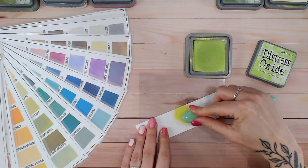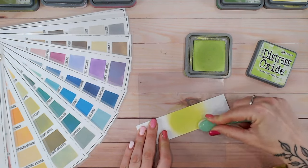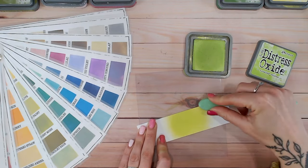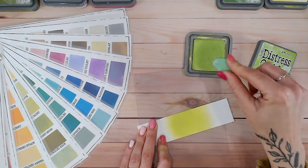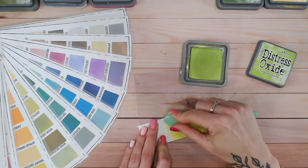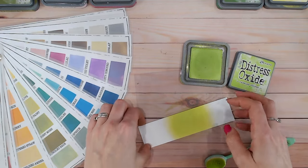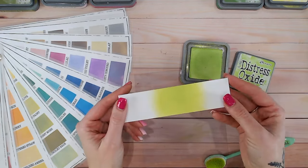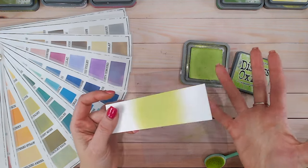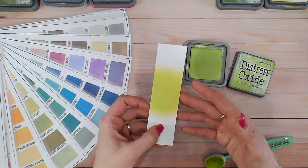I'm going to put Twisted Citroen loaded up onto my blending brush in the middle of this strip of paper. This is because of my first colour combination — I'm going to have this in between two others. As we can see, it goes on quite bright and quite pale in comparison to the ink pad and the lid. Is it a yellow, is it a green? It's a lot of lime — a lime green, lemon lime.